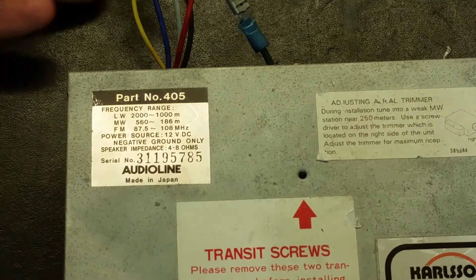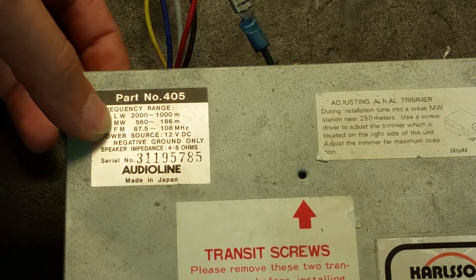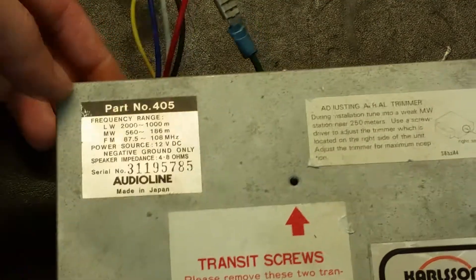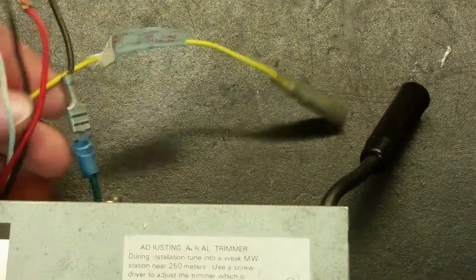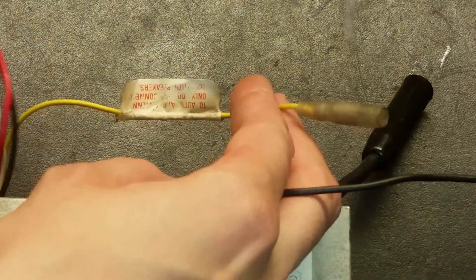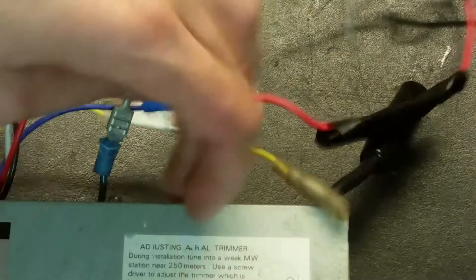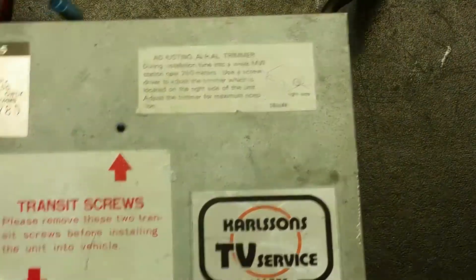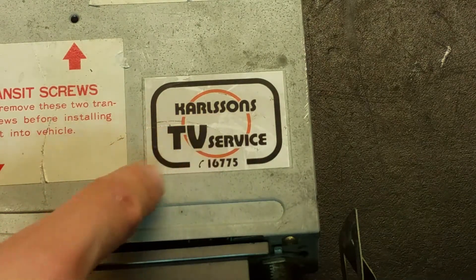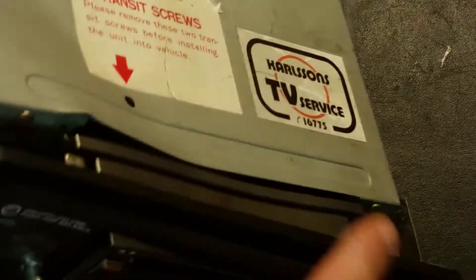It's made by Audio Line, made in Japan. You can have some four to eight ohm speakers - it doesn't say how many watts. There are some frequencies: long wave, medium wave, and frequency modulation - there is no amplitude modulation on this one. We've got some wires here: the ground, the accessory connection, the ignition, connection to the battery, some speaker wires, and here's the antenna.